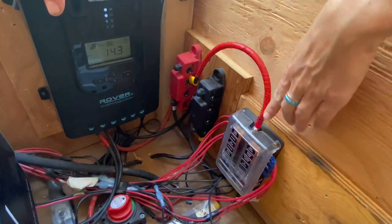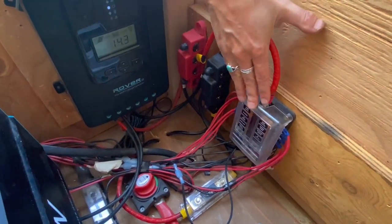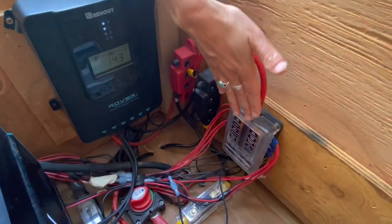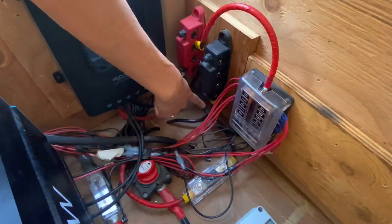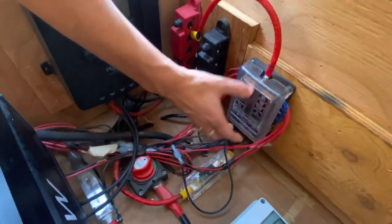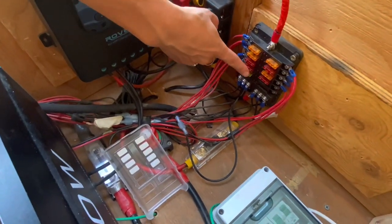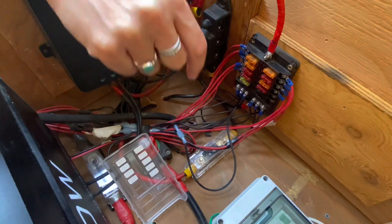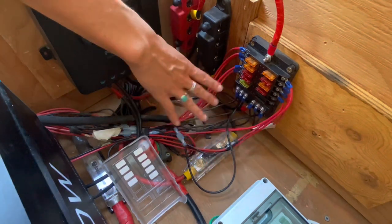The bus bars are really important for connecting multiple positives and negatives into one connection. From here, we connected the DC fuse box, which runs all of our lighting, USB switches, water pump, and rooftop vent fan. We connected a positive from the positive bus bar to the top of the DC fuse box, and a negative cable from the negative bus bar to the DC fuse box. We labeled all of our fuses, which is really handy. You do need to calculate the load to determine what size fuse to use — if a fuse blows, you just pull it out and replace it.